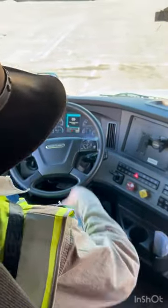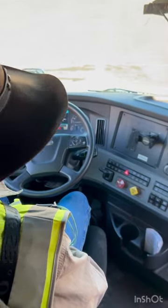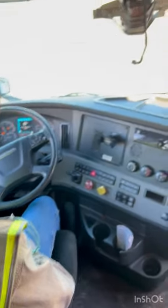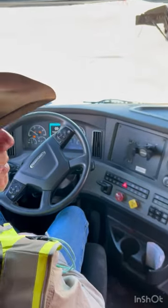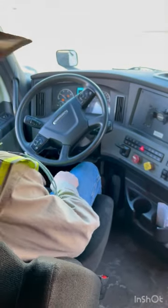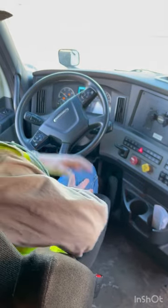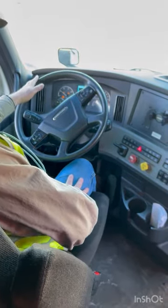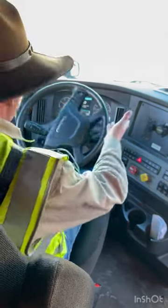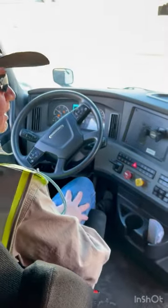Now I'm going to check my service brake. I'm going to roll forward about 15 to 20 feet, get up to about five miles an hour, and gently apply pressure to my brakes. The wheel should not shift — if it does, it could indicate a bad brake. You notice the wheel turned; that's not what they're looking for. We're on a hill, that's going to happen. What they're looking for is that wheel to really shift. We're good. That completes my in-cab inspection.